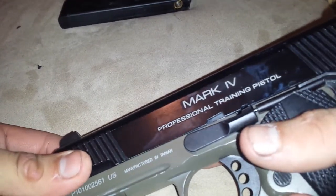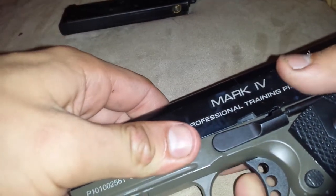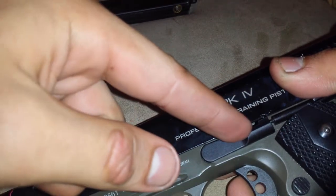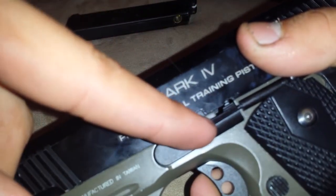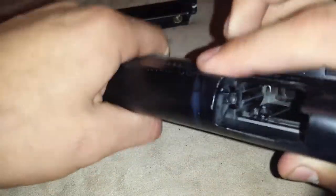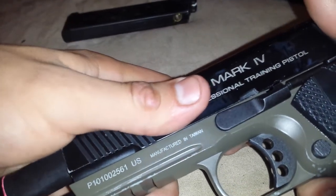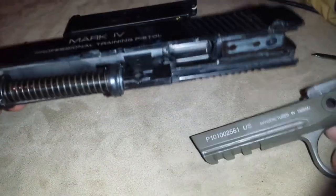You're going to take off the slide by pushing to where you can see this little bitty serration on the slide, to where it is lined up with the magazine catch. And you're going to pop the pin - on this side you're going to push this pin until it clicks. And then you're going to pull it out and take off the upper slide.